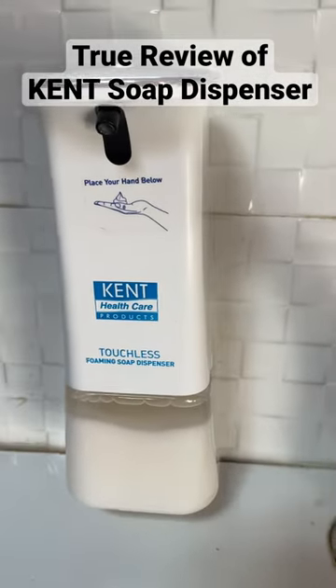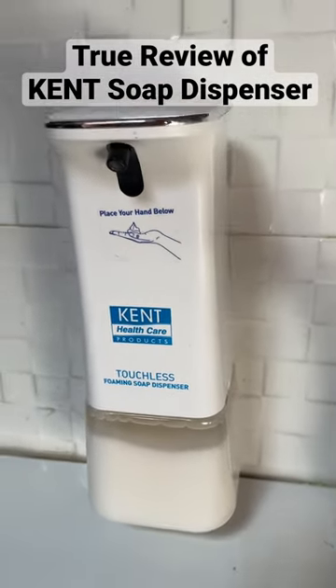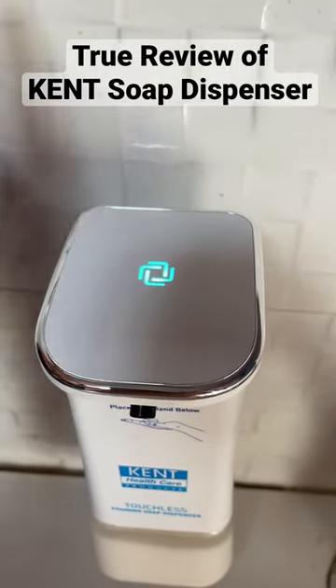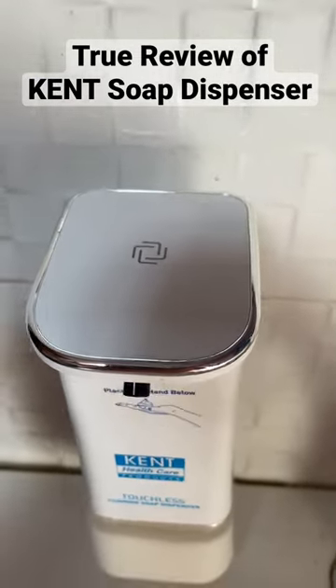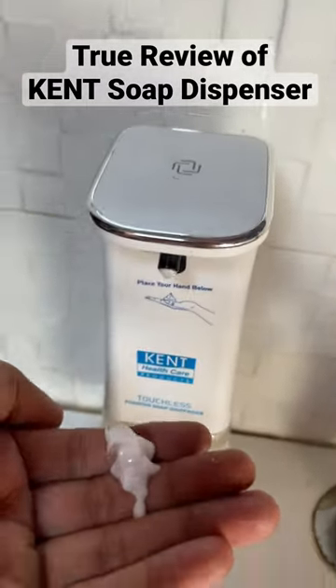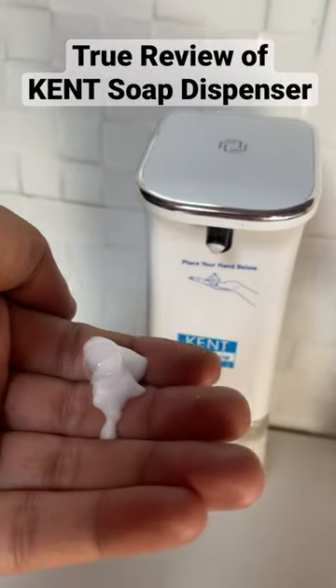This is our Kent soap dispenser. Right now it's switched off. If you want to switch on, click here. See, this is green — so right now it will give you this much soap. If you need more,